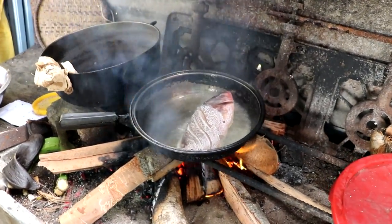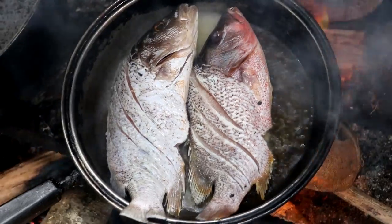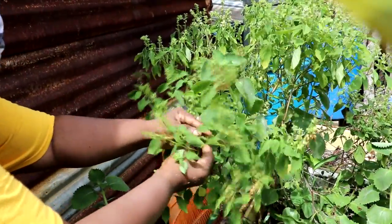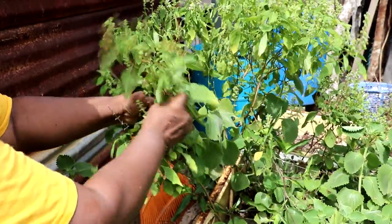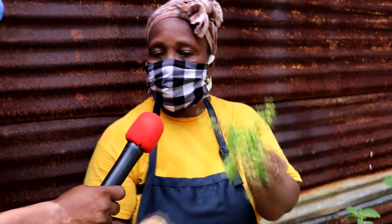The fish is going to be halfway done — not 100%, just about 50% fried. Now we need to get some fresh basil and oregano from the mini garden. Everything is fresh and authentic — straight from the garden into the pot. You can't get it better than that, only in Hopkins Village.